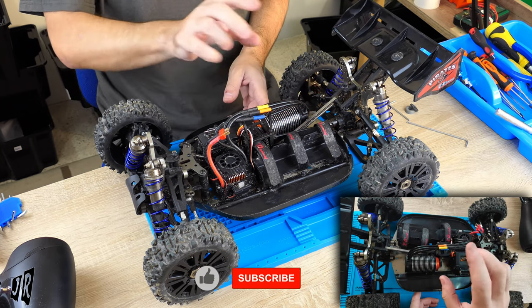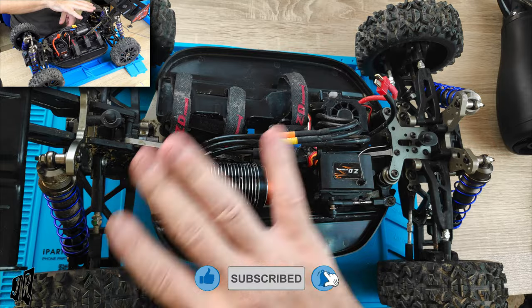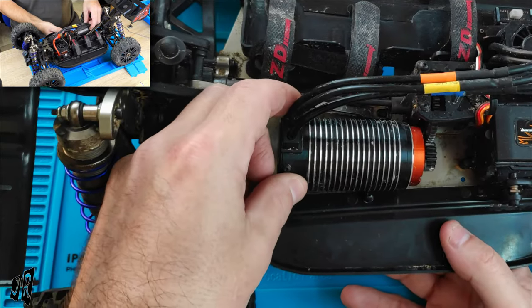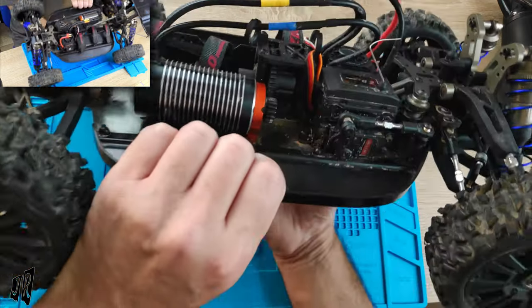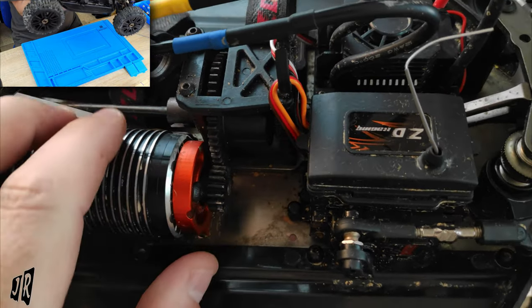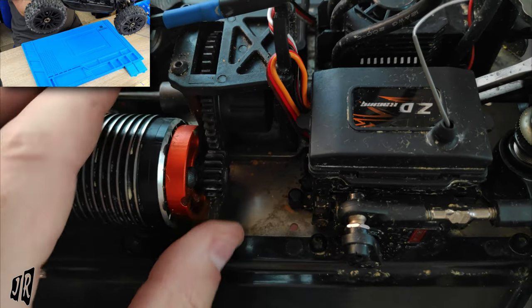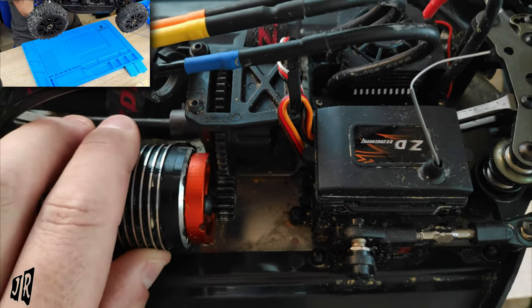But this is the Zeddy Pirates BX8E. I was just trying to clean it up and I noticed this, which obviously is not good — especially when you see the teeth and you see the way it's worn on one side and not the other, so it's obviously been wiggling for a while.